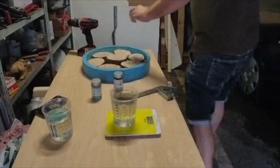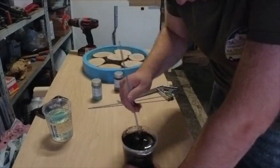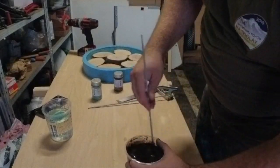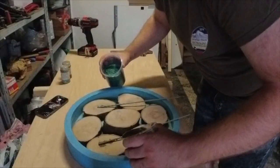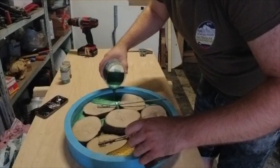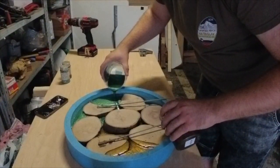As you see I did use two colors: metallic brown and metallic green. What color would you choose if you would make this type of wall clock? Write down below in the comments — I would be happy to read your ideas.